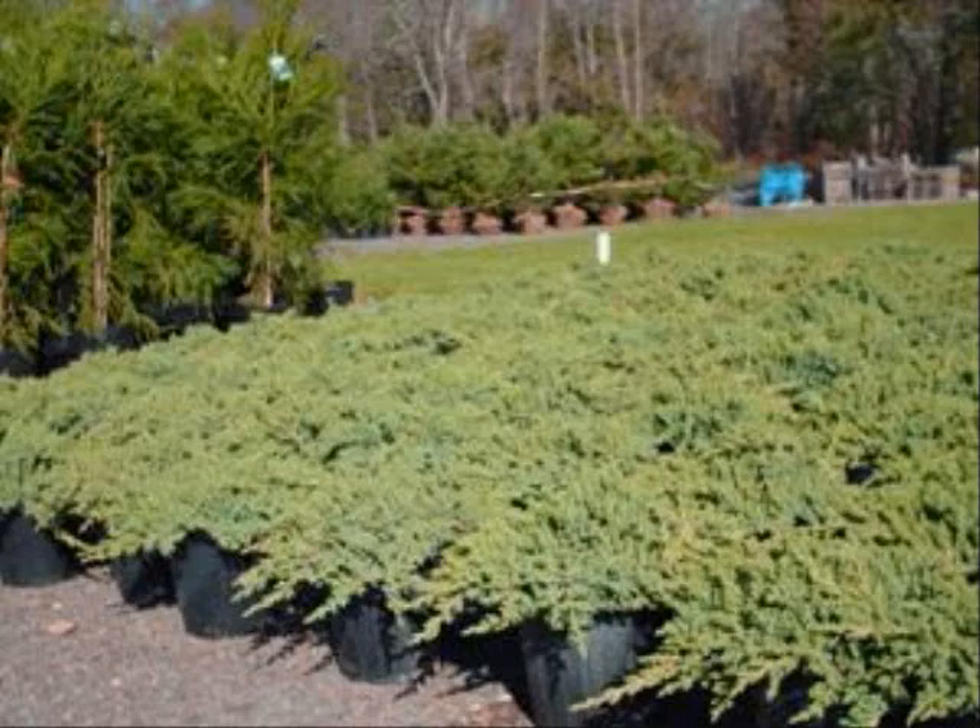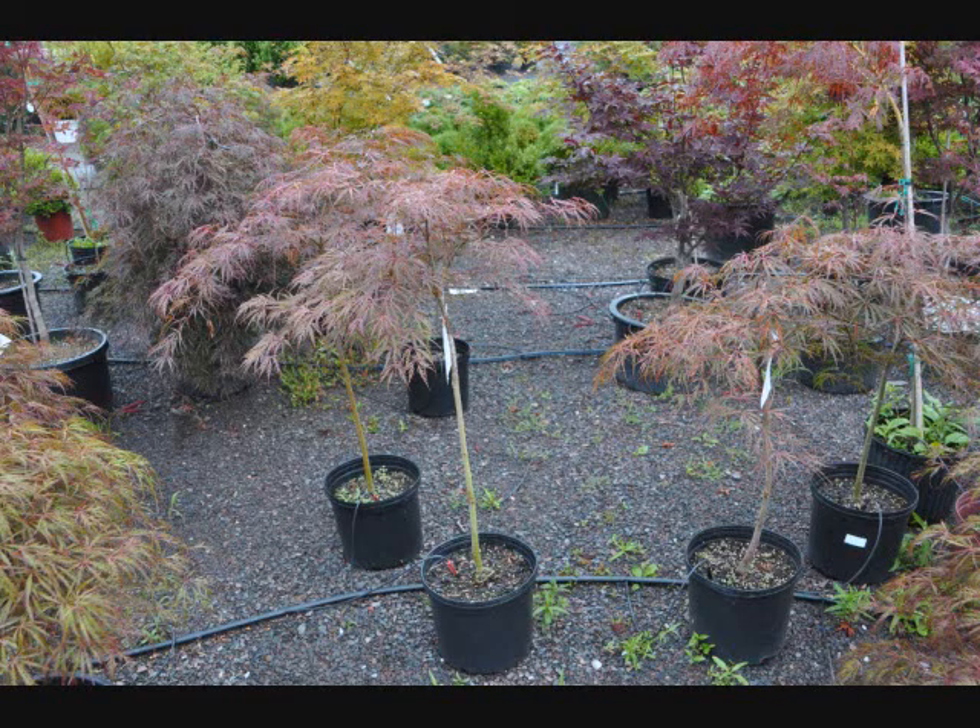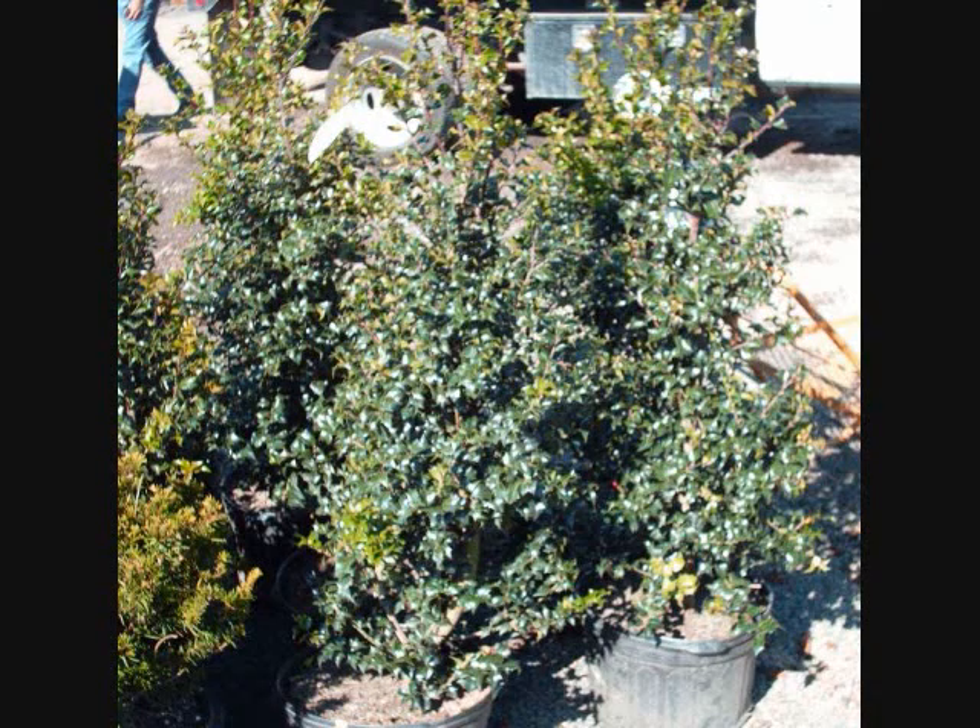We also have a lot of unusual trees like paperbark maples. We also carry in stock and grow the copper beech tree. It's a magnificent tree, and we have them from seedlings up to about 12 feet tall.